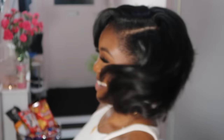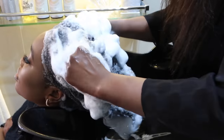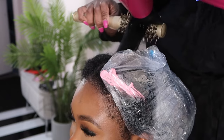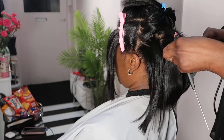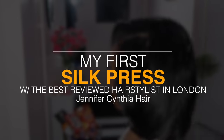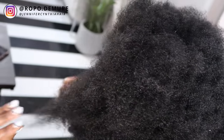If you want to see how my hair went from this to this, then make sure you stay tuned. So jumping straight in, this is my natural hair in all its glory. I big chopped in December of 2017, quite late in December 2017.